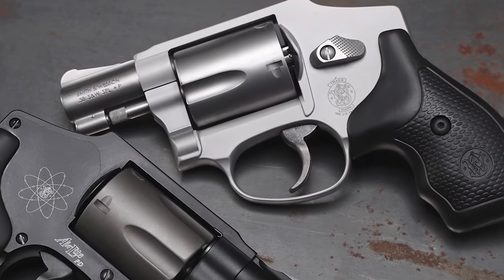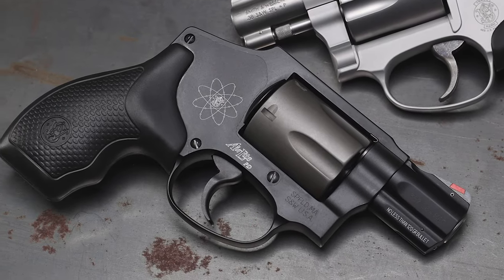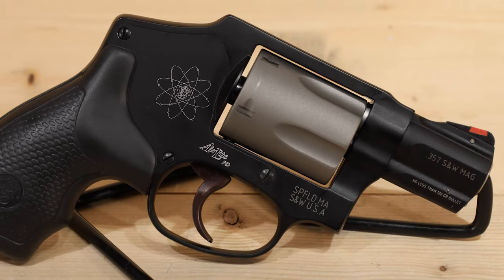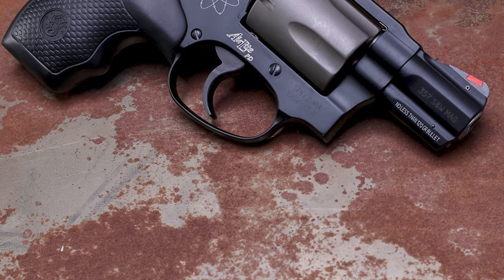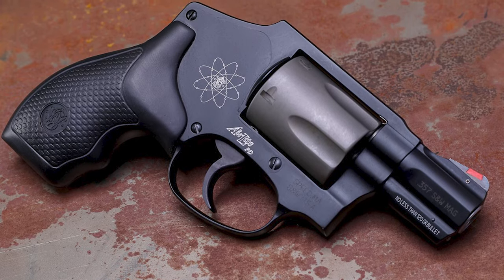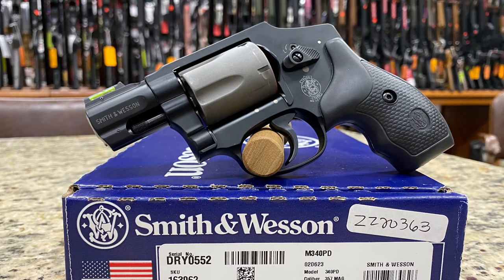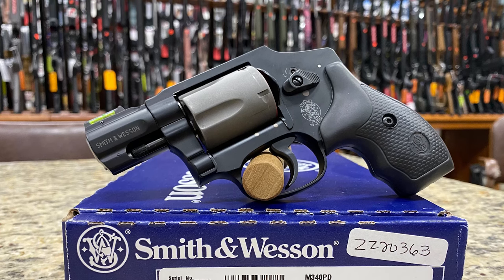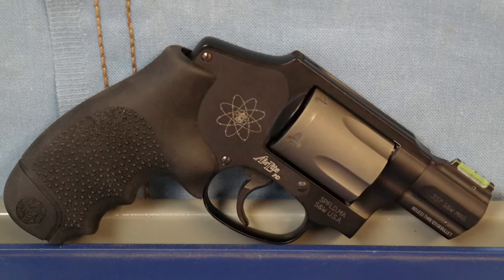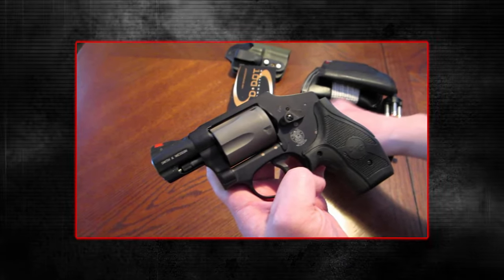Not so much with the Model 340PD. This tiny beast weighs just about 11.8 ounces, and while it's engineered to withstand the pressures of the .357 Magnum, firing a box of these rounds is a brutal experience. The recoil can be punishing, leading to significant discomfort in your palm and wrist. Despite its outstanding durability and convenience for carrying all day thanks to its light weight, the trade-off in recoil might not be worth it for everyone. Smith & Wesson might have hit the sweet spot by just sticking to .38 Special +P for this model — still effective, but without the harsh kick. If you value your shooting comfort, you might find this model a pain to shoot. Quite literally.